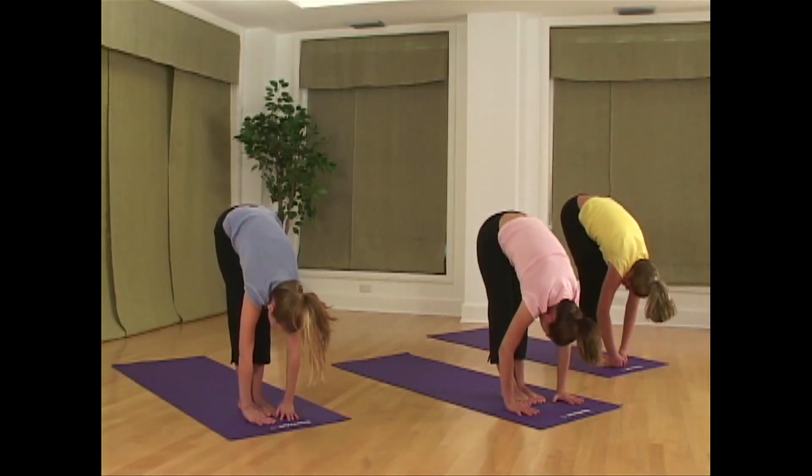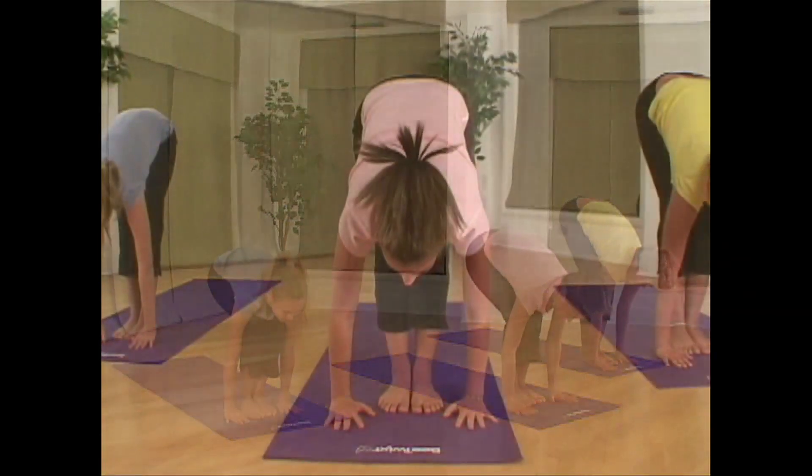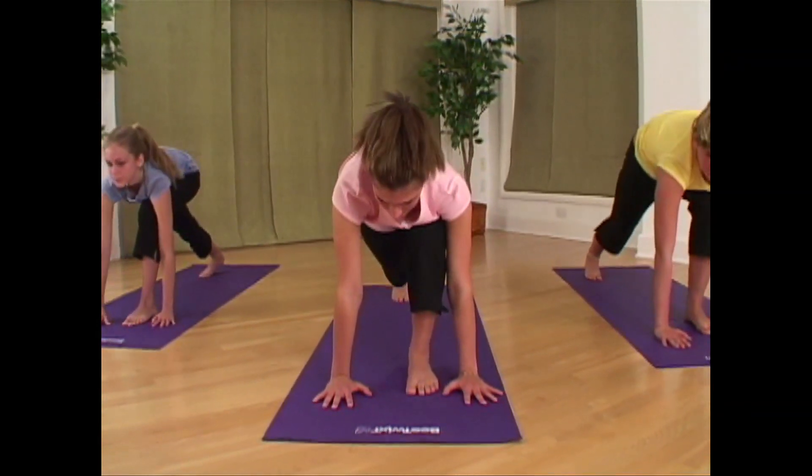Now begin to pick up your head as you gently bend at the knees, placing your hands on either side of your feet. Take your right foot and travel it back into a lunge.